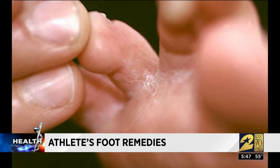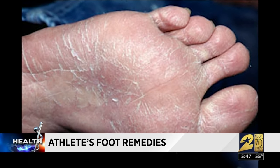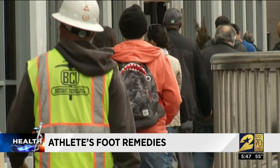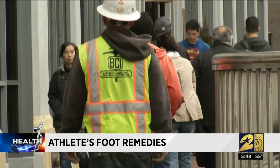Red, itchy, and irritated — we're talking about athlete's foot, and you don't need to be an athlete to get it. In fact, this common fungal infection can affect anyone. So how do you get rid of it?